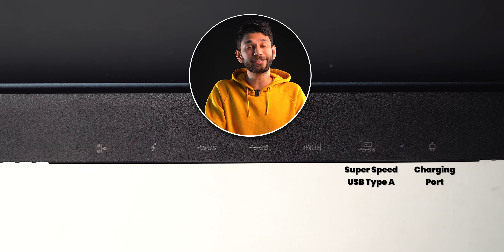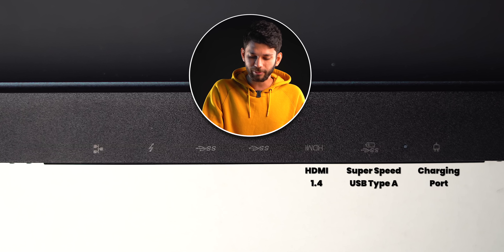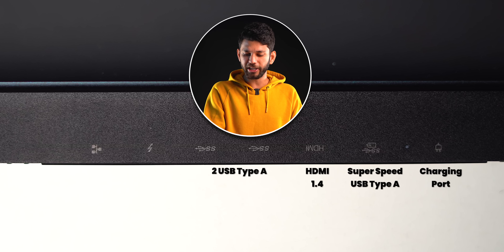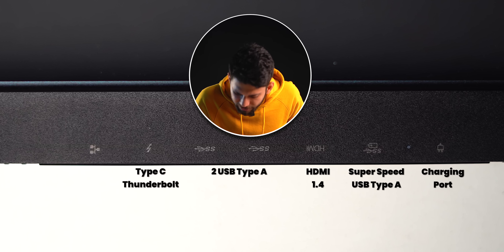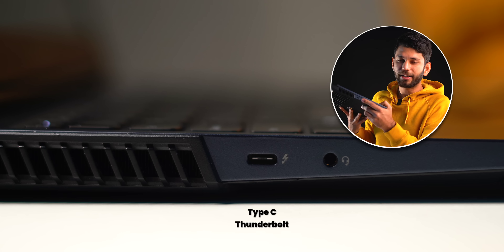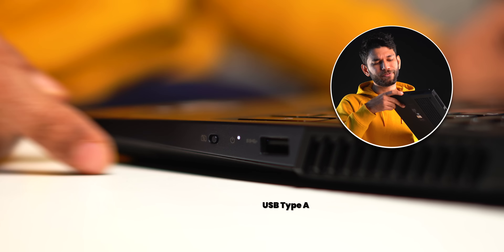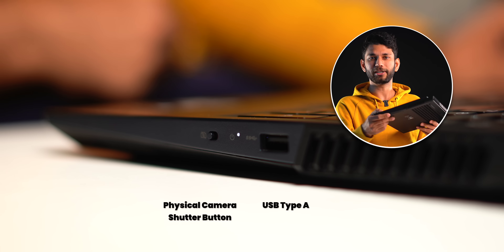And here's the best deal: you get the charging port, a super-speed USB Type-A port that also supports off-charging, HDMI 1.4, two USB-A ports, one Type-C Thunderbolt port, one Ethernet jack, another Type-C port, a headphone jack, and another Type-A port with a physical camera shutter-off button. So there are lots of ports as you can see.